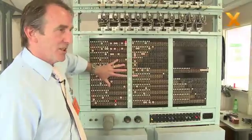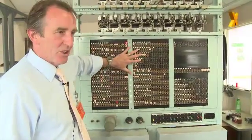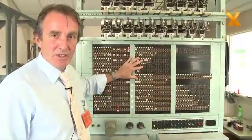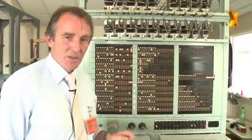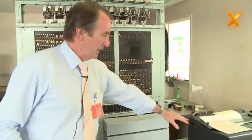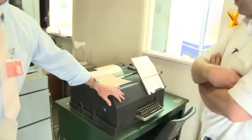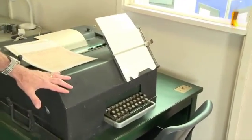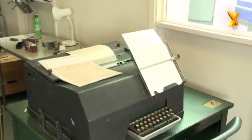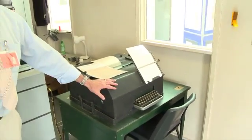Having now initialized our machine, we now have a decryption machine fully set up in accordance with how the message was transmitted in the first place. What we then do is take that long perforated tape from Colossus — the message tape — and feed it in through here electronically. Out on this teleprinter will come the plain text decrypted German message, and that is the end of the process.